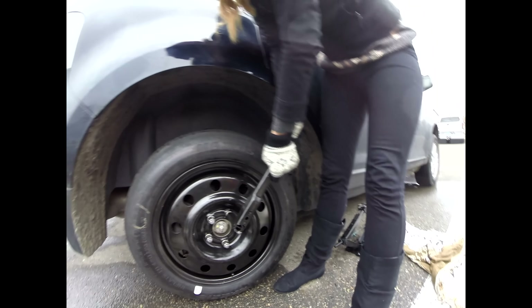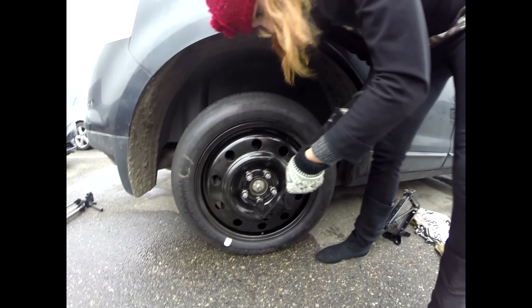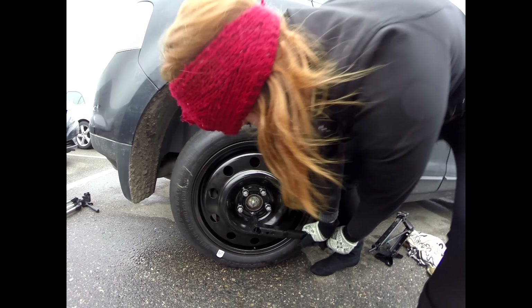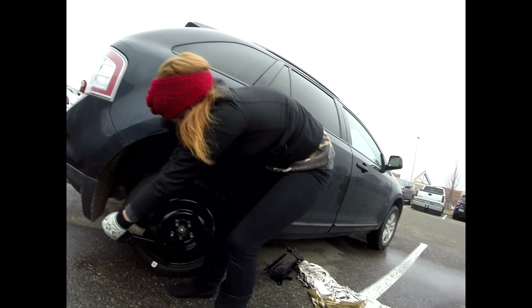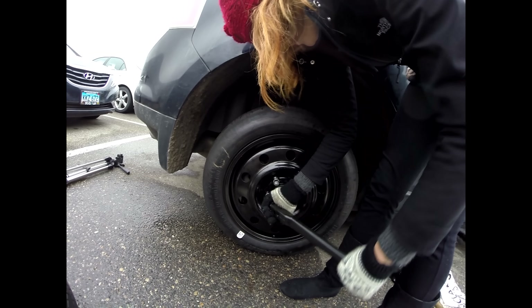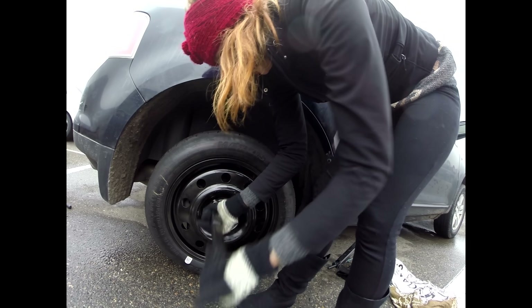Righty tighty. Like you're going to make a star. Why does it have to be a star? I don't know, that's what the video says. Use your muscles. Proper? I'm not worried about being proper. That's not the star. Whatever. You don't want your wheel to fly off when you're driving. Yes, I really do.